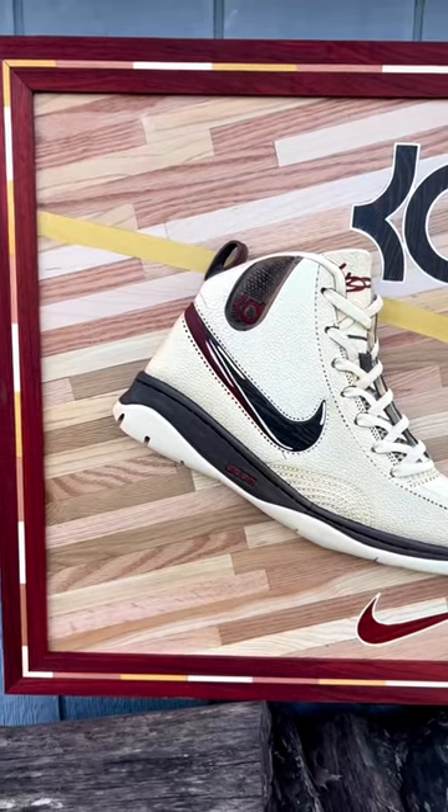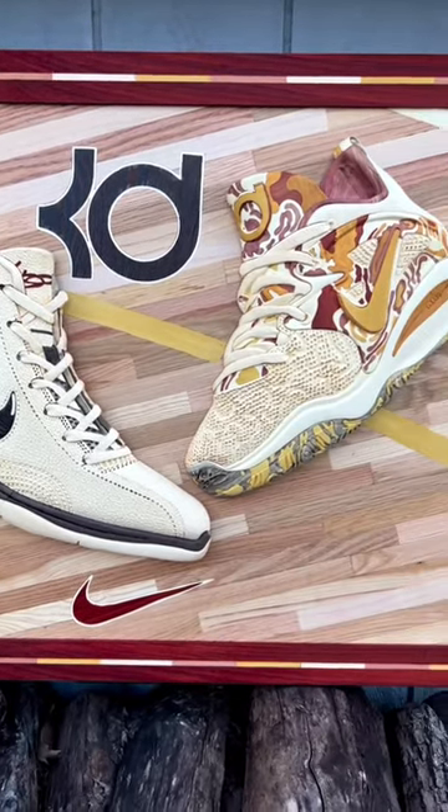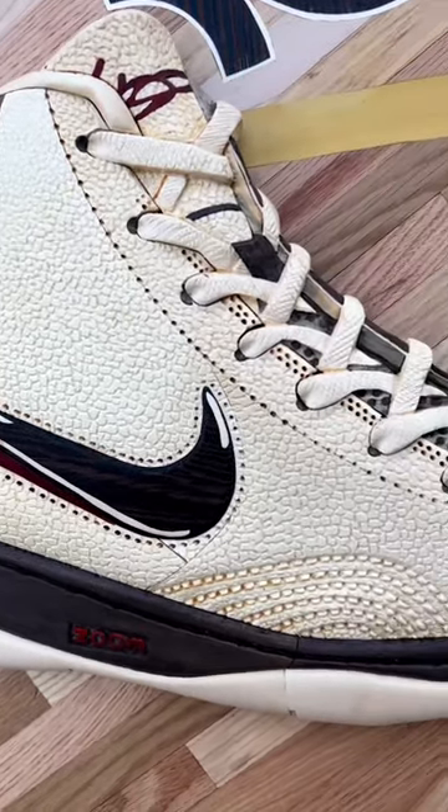The wood species I used were Padauk, Yellow Heart, Holly, Red Grandis, Osage Orange, Maple, Blue Mahoe, Blue Pine, Pink Ivory, Cedar, and Oak.